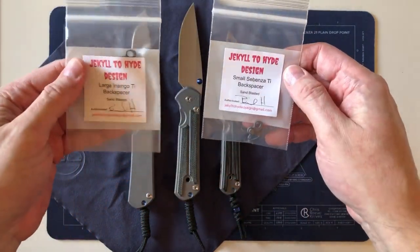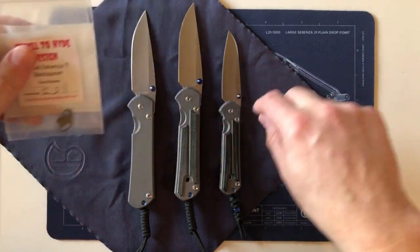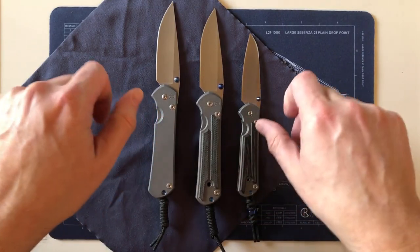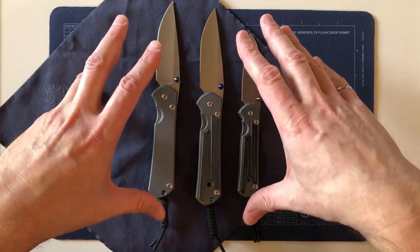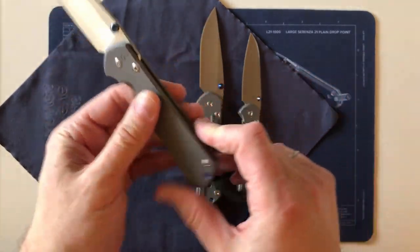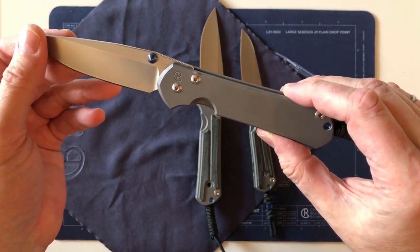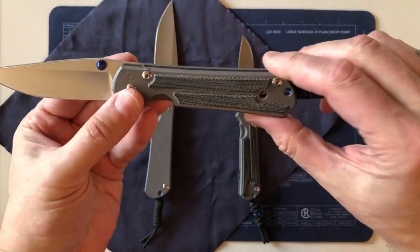Both these knives are now little brother and big brother, part of the family which includes the Canada 131. I have names for these knives, but that's to come in another video when I put Jekyll to Hyde backspacers on them with a lanyard — then I'll reveal why they're special to me and what they'll be named. This is the core of my Chris Reeve collection. I've been carrying the large 31 almost every day as a secondary carry, with the small insingo in my trouser pocket and the large 31 in my jacket.